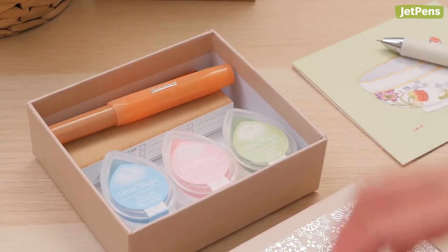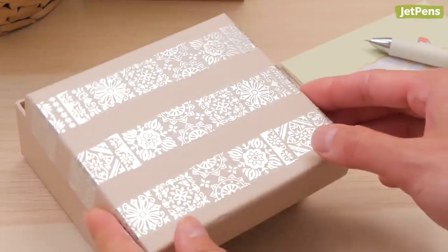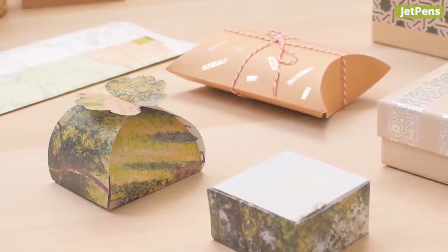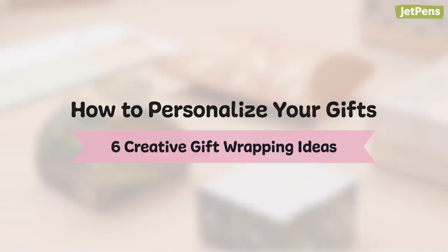If you want to wow your loved ones the moment they receive your gift, a little creative touch is just what you need. Even if your present is store-bought, personalization can make it special. Here are some ideas and tips on how to add flair to all your gift packages.